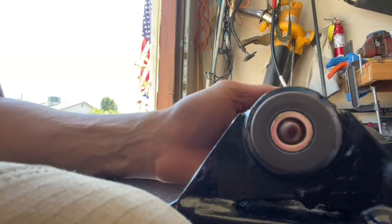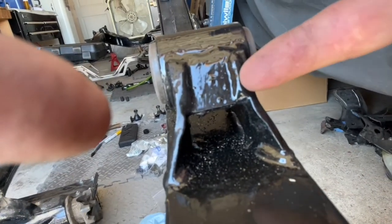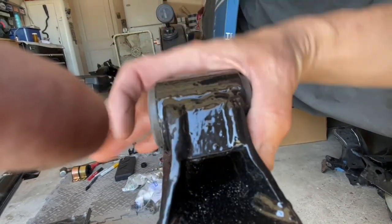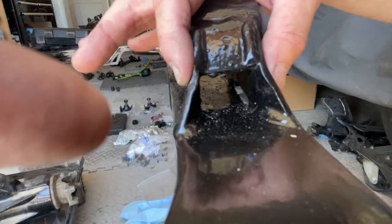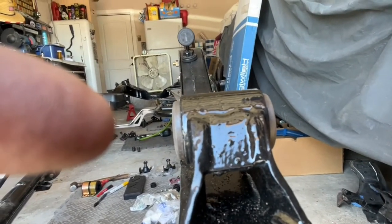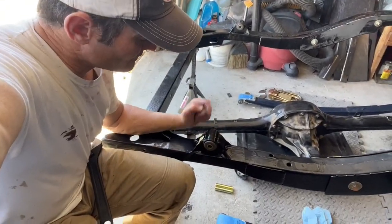There you go - you can see the metal sleeve on the inside of the Delrin bushing. I really like the way CPP designed this mount. Instead of just being flat coming straight down, the feet of the bracket come out at an angle, which gives it a lot of lateral stability. This thing is solid - it's not going anywhere.